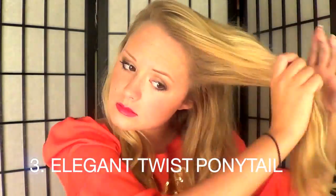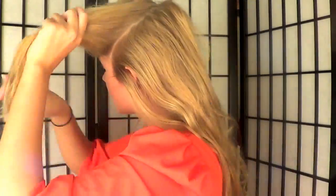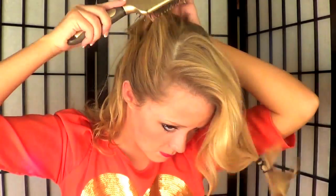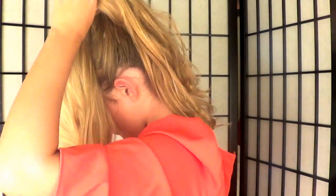For hairstyle number three, section a really big chunk from the front of your hair — just enough to twist it back — for a sophisticated twisted ponytail. Tie that section off, then tie the rest of your hair up making sure there are no bumps, because we want this to look super classy. Put that in a ponytail, pulling it up nice and high.